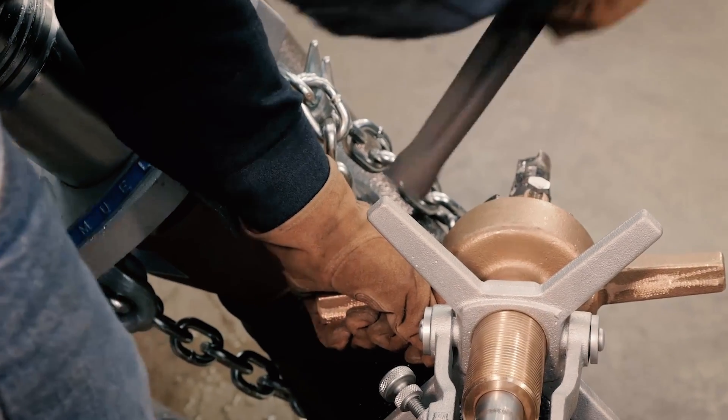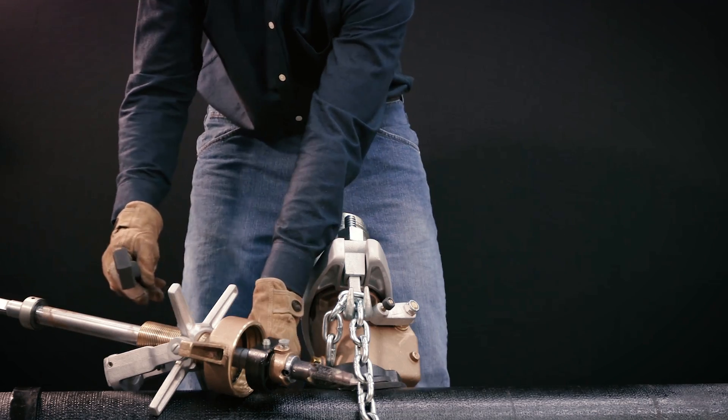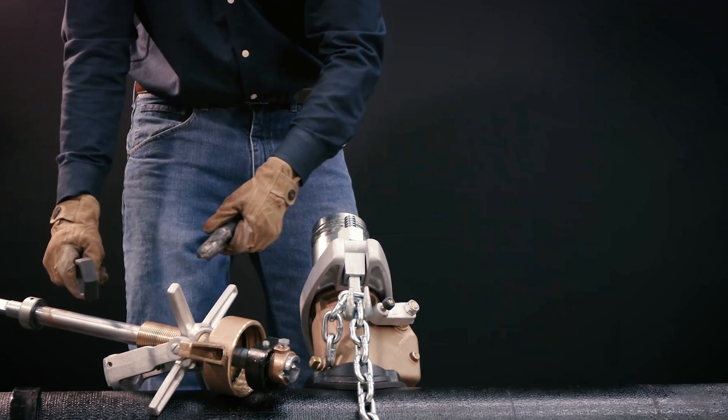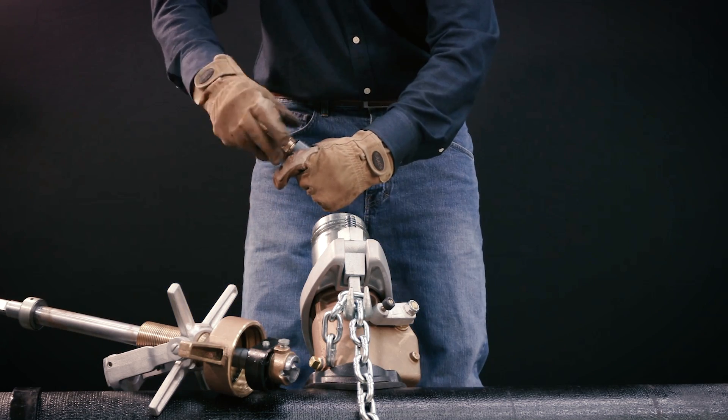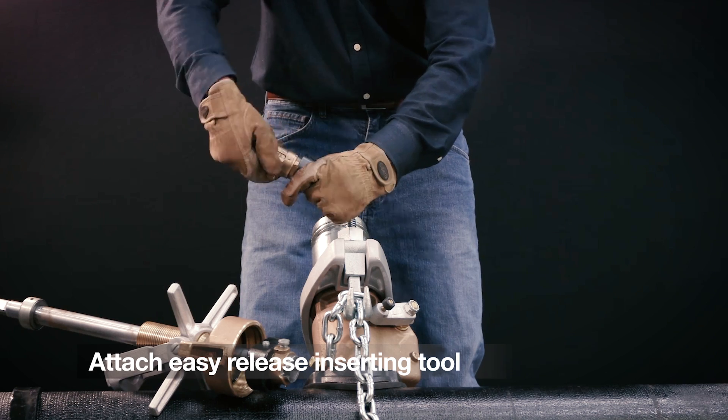Loosen the retaining screw and strike the knockout pins so the tool falls out into the hand, not onto a hard surface, which could damage the tool. Then attach the easy release inserting tool to the outlet end.